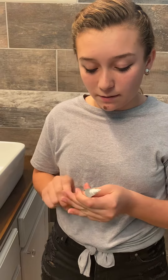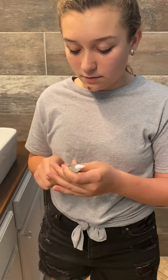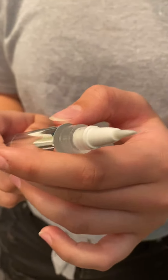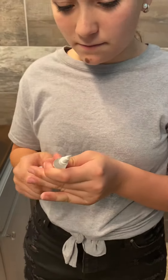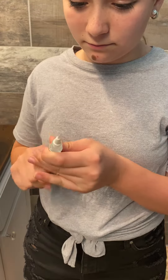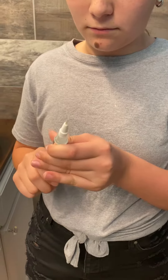So you twist the bottom. Does it have any directions? No it doesn't. Anything coming out? No. What does it look like? It looks like a paintbrush sort of thing. Maybe the other way? Keep twisting. Okay, a lot might come out so check. Oh there it goes.